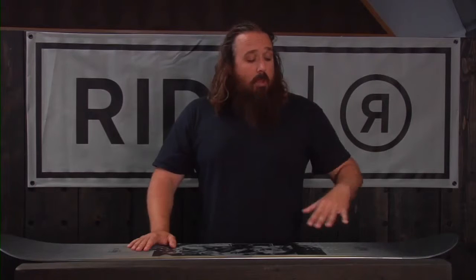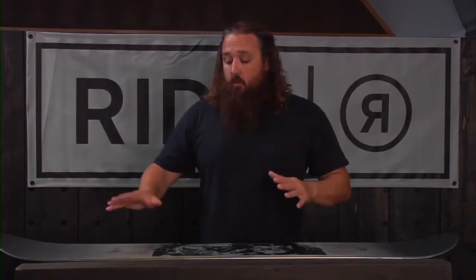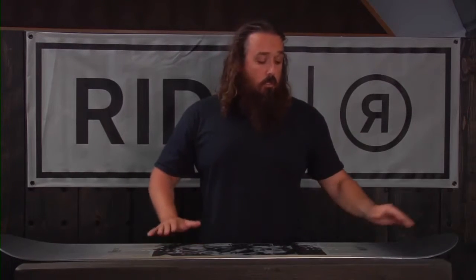It's also going to make it a little bit easier to get that board onto edge to initiate those turns. So a real smooth riding board — the flat part in the tail is going to pop you out of your turns and make for a snappy, aggressive finish to your turns.